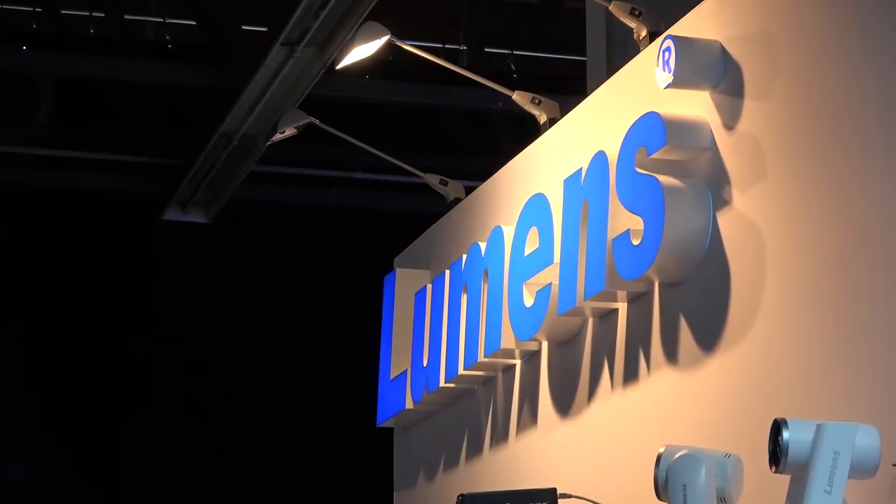For more information about this camera and all of our products, you can go to our website at www.mylumens.com.